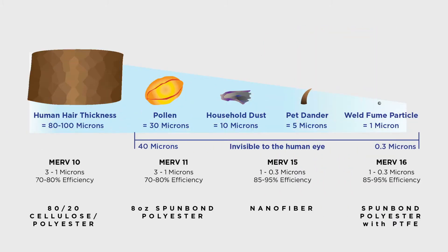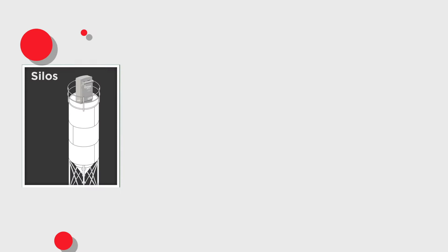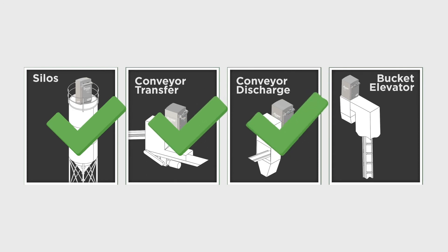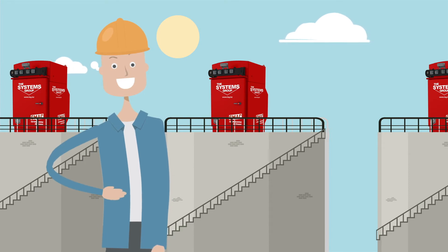SMAC bin vents contain easy-to-change cartridge filters, which capture the smallest dust particles up to half a micron. The SMAC bin vents can be placed on top of your storage silos, conveyor transitions, day bins, or any type of storage area where you need to relieve pressure without blowing carbon, lime, or any type of dust all over your facility.